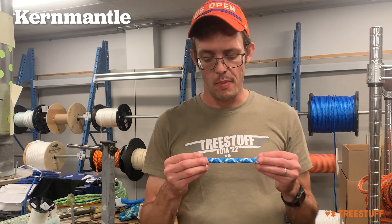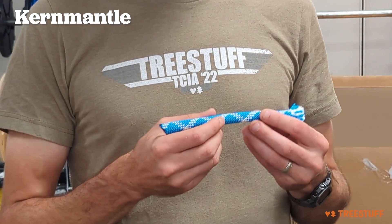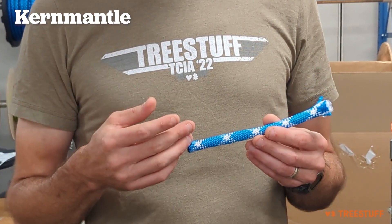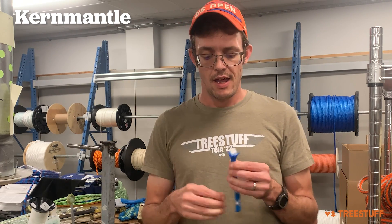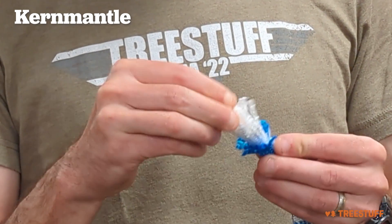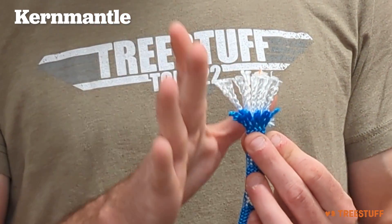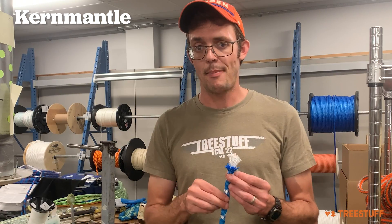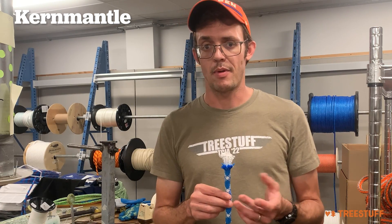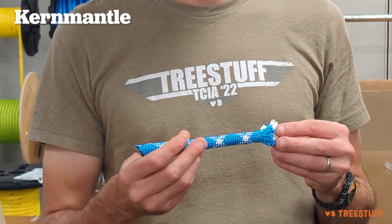Lastly, we're going to look at a Kermantle rope. There are a ton of different strand counts available in ropes. Generally, in Kermantle ropes, you're going to see the highest strand counts or carrier counts — 32, 48 — and that's going to contribute to a very smooth jacket, and then you're going to have a really heavy weight parallel cable core. In most Kermantle ropes, the load is carried by the core and not by the jacket, but the jacket is there primarily to aid the rope in feeding through devices, keep low friction, and protect the core from damage.